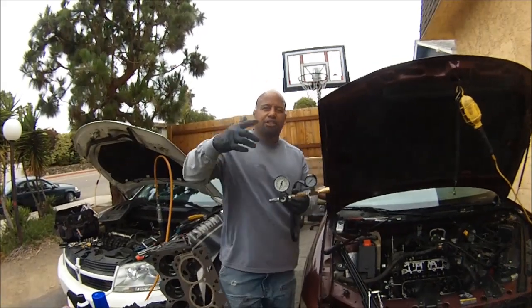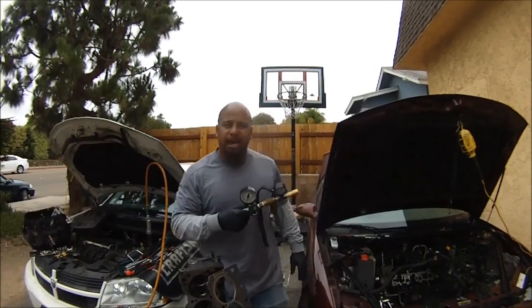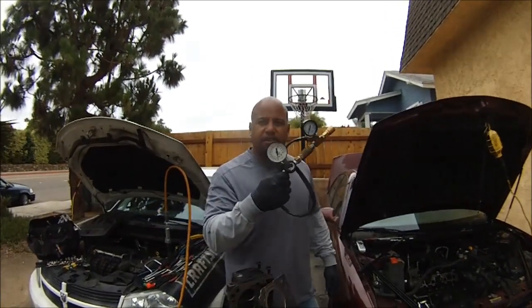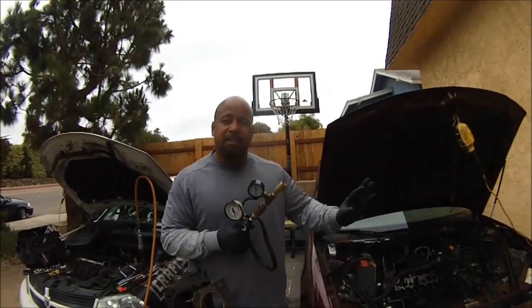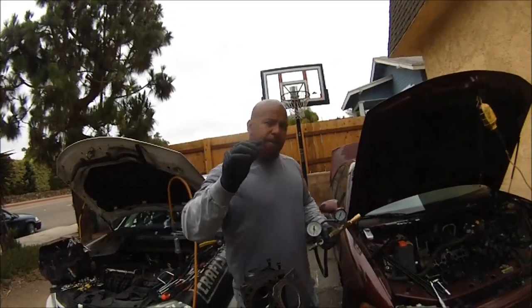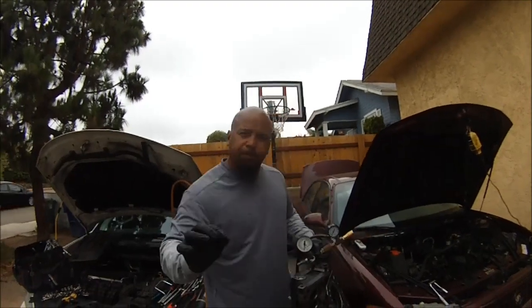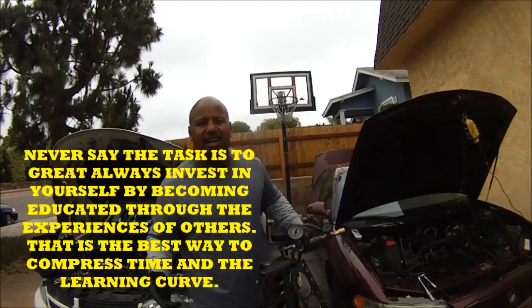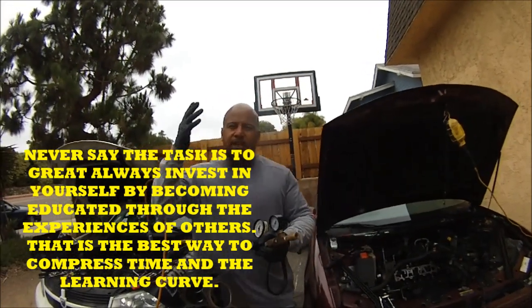I show you how to do all of that in this video — how to attack it, what to look for, and where to look for the sounds when you install this and put 100 PSI into the engine. This is a well-organized, highly detailed video. I once read that the best way to condense time is to learn from the experience of others. You're learning from what I've gone through — I've been doing this stuff since 1991, working in a shop and running a mobile mechanic business.